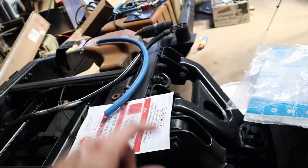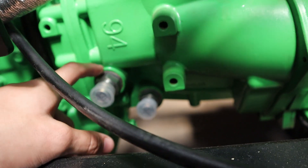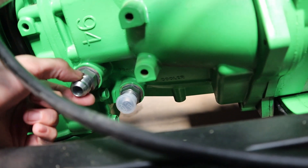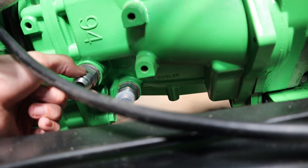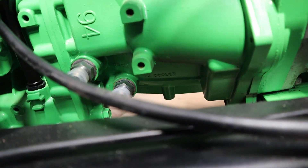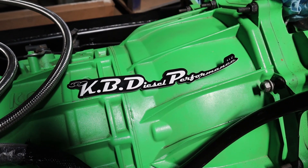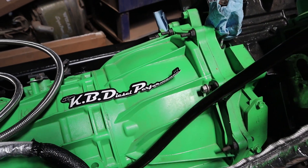We'll mount the lines up and run back to the transmission. I've already installed these adapters — they screw in where the old transmission cooler lines went into the Allison transmission. These allow it to adapt to 10AN fittings so I can do a braided 10AN line back to that cooler. The cooler is a 10AN fitting as well, so that works out great. These are from KB Diesel Performance — I'm not sponsored by them, they were just ones I found that weren't too expensive.